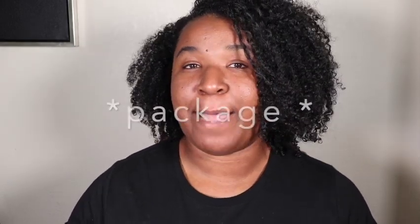Hey guys, what is up, welcome back! If you're new to my channel, welcome. My name is Brazil and today I am going to be doing another Brown Sugar box unboxing. I just got my delivery and I'm really excited to see what is inside the box for the month of October.